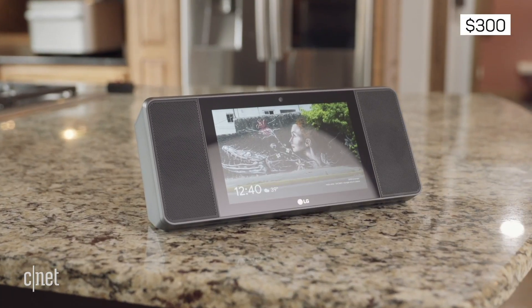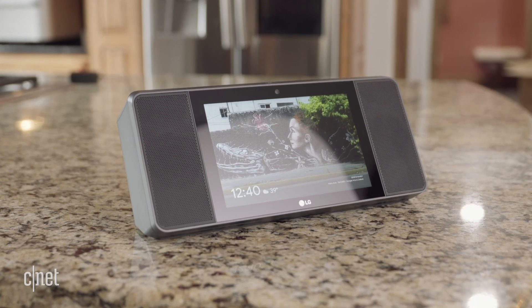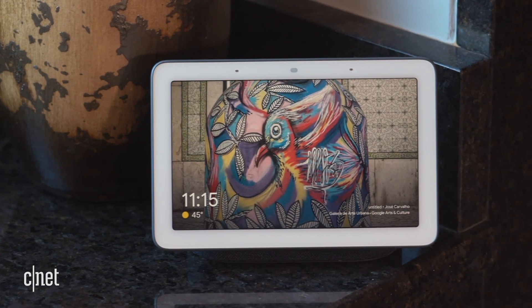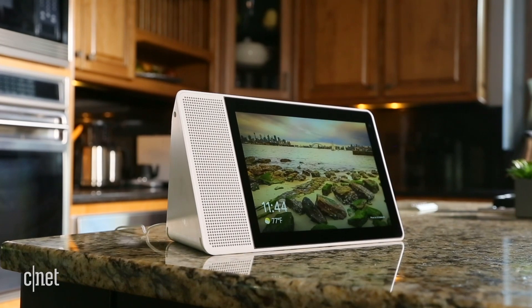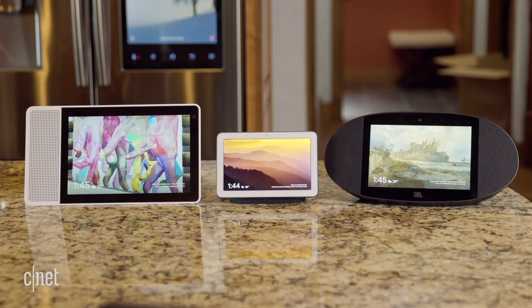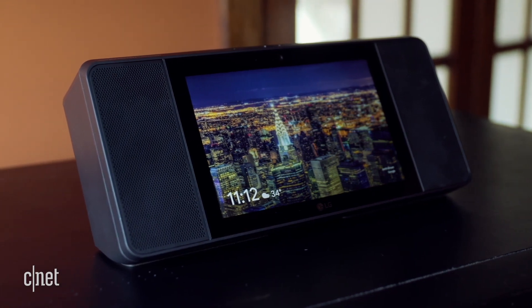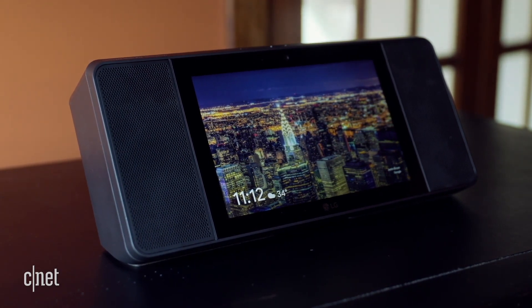LG's $300 Smart Display has plenty of virtues, so in a vacuum it'd be great. But Google has its own Smart Display called the Google Home Hub. Google Assistant is built into other third-party displays from Lenovo and JBL. All of these are less expensive than LG's. Plus, all these other ones were out first, so LG showed up late to the Smart Display party featuring all the same tricks, but asking for more money.